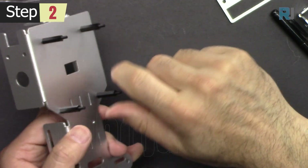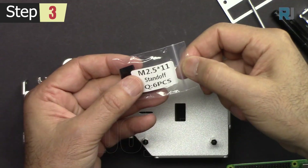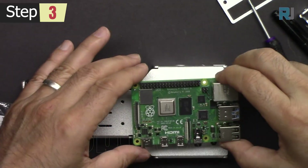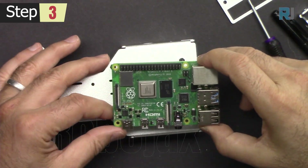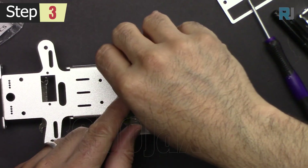Tighten all four either by holding with your finger or using a screwdriver. These are 2.5 times 11 standoffs. Attach the Raspberry Pi 4 and tighten the standoff at each screw.